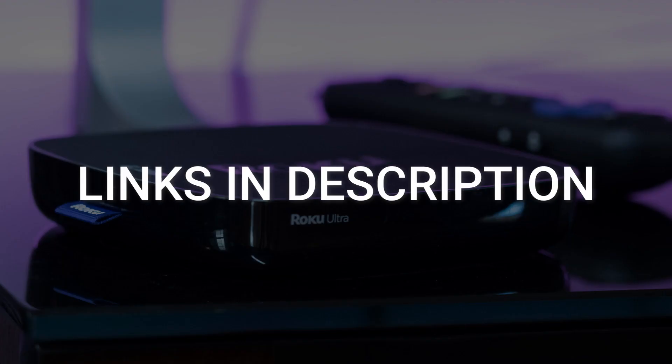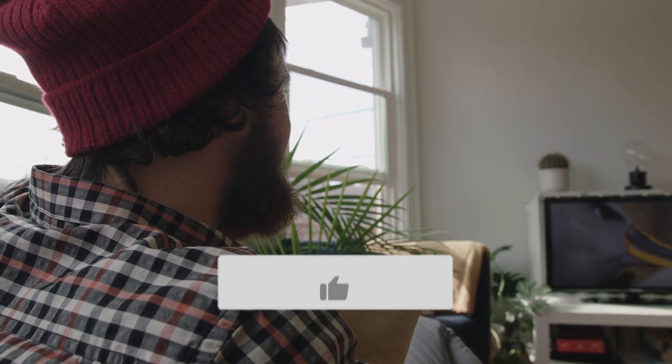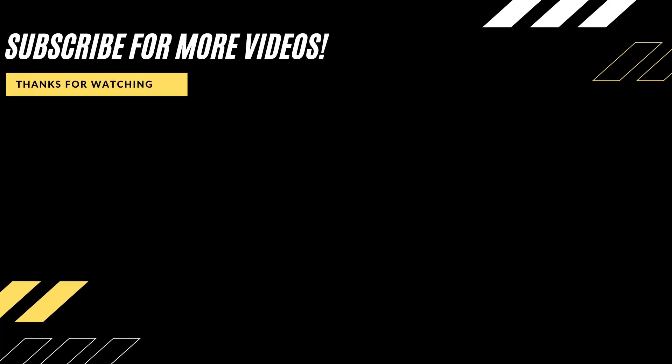I've had great luck with all these streaming players and I'll put links in the description down below of where you can get one of them. Hopefully this video was helpful for you. If it was, go ahead and click a thumbs up on it, and subscribe to my channel. I make tech videos all the time and I would love to have you back on the next one. Take care.